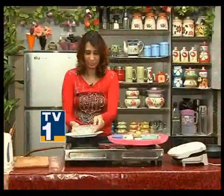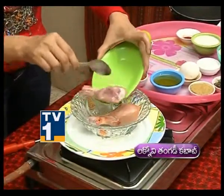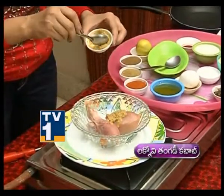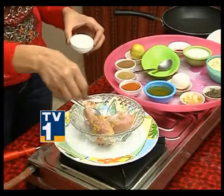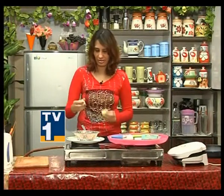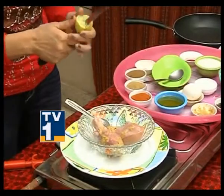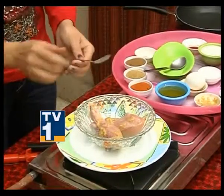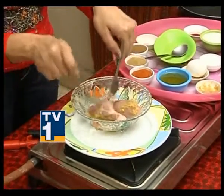Add salt to taste and squeeze lemon juice onto the chicken. Lemon acts as a tenderizer, helping to tenderize the chicken and enhance the spicy, pulpy taste. Sprinkle lime and salt, then add Ginger-Garlic Paste and begin to marinate.